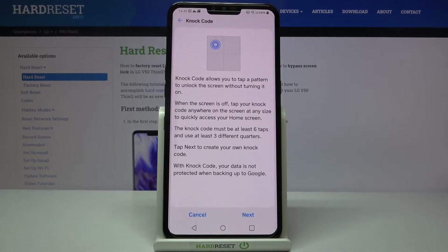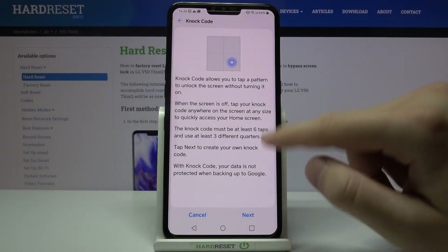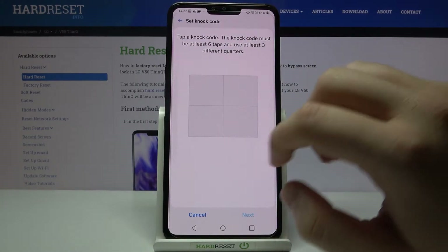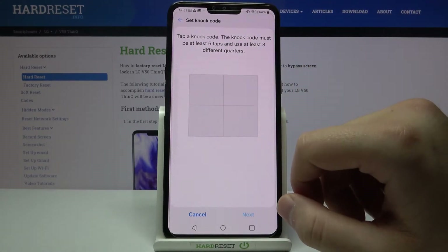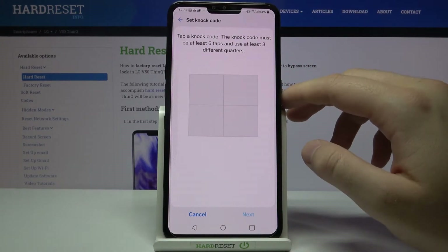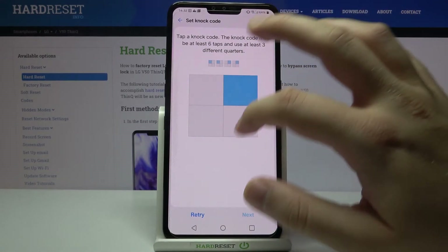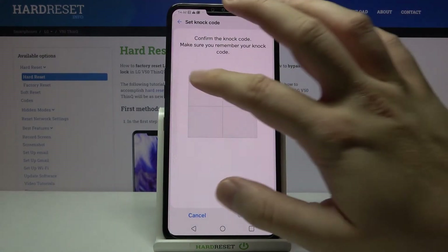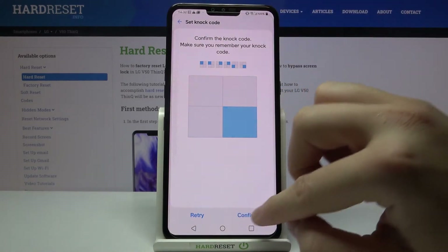Select No Thanks, then read the description and click Next when you are ready. You can tap your knock code — it will require at least six taps and use at least three different quadrants.